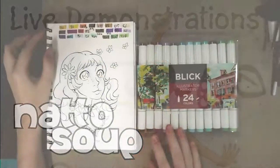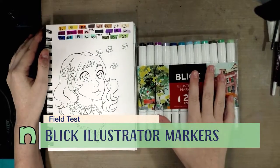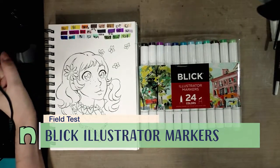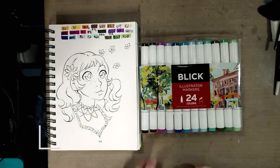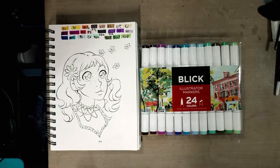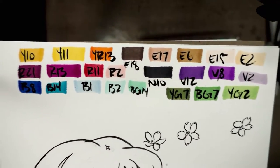Hey guys, today we are doing the field test for these Blick Illustrator markers. These are the markers that I promised to give away once I finish this field test. I have a Rafflecopter set up and ready to go, and you can head on over to natosoup.blogspot.com for information on how you could win this 24-pack of alcohol markers. So let's go ahead and get started.